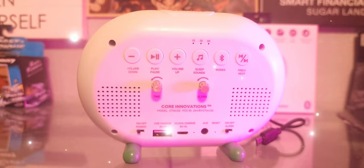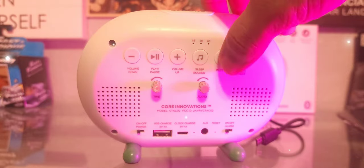Snooze sound selected. And that's pretty much it, guys. Last little bit — you can turn on the little light by pressing and holding the snooze button.